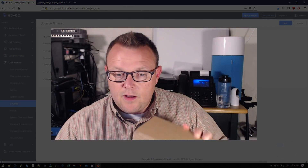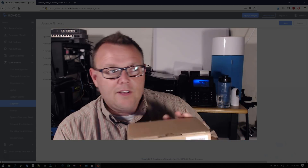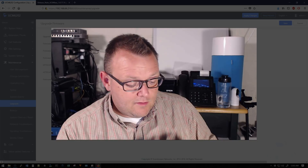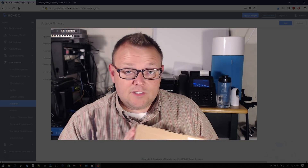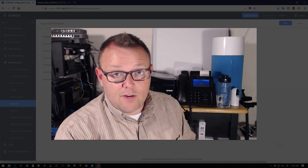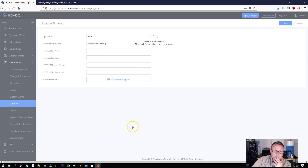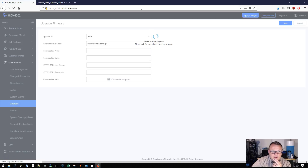Our upgrade has completed, so we're rebooting the device — you can actually hear it rebooting. While we wait, Reolink reached out to me and offered me a camera. We're going to do a security camera showdown — video coming soon. We also have a few other IP video cameras to talk about. We're waiting our two minutes and then we'll try to log in again.